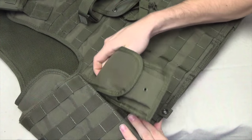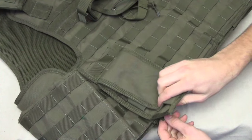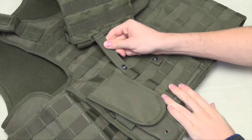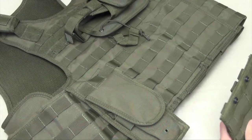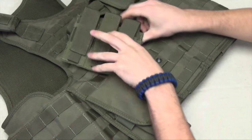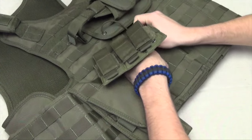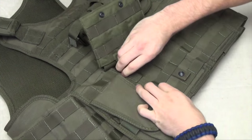There are hydration carriers, mag pouches, holsters, utility bags — there's a lot that you can mount onto a vest or a battle belt. A great thing about this gear is that a lot of them come with Velcro so you can customize a specific look or loadout. You can just buy easy Velcro patches without having to sew them on or iron them on.